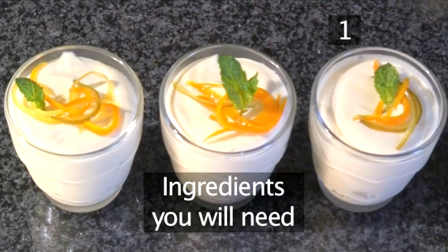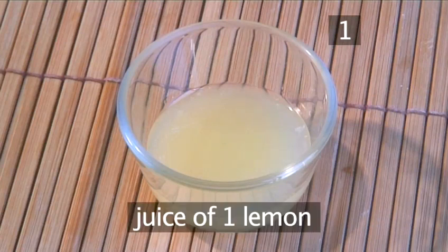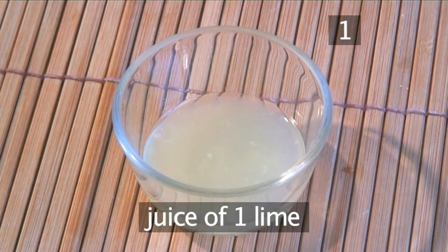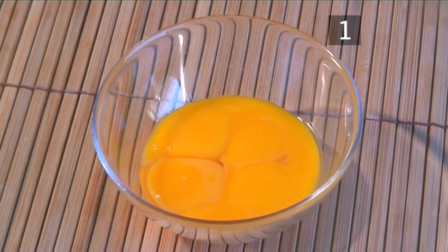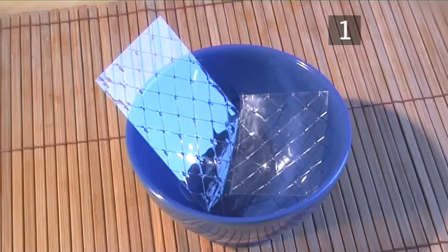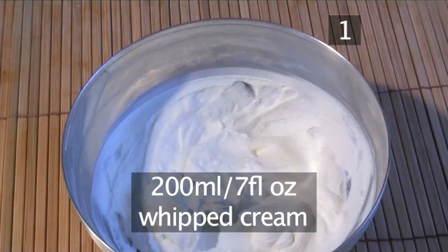Step 1. You will need the following ingredients to serve 4 to 6 people: the juice of one lemon, the juice of one lime, 70 grams of sugar, 5 egg yolks, 250 grams of mascarpone cheese, 1.5 sheets of gelatine, and 200 ml of whipped cream.